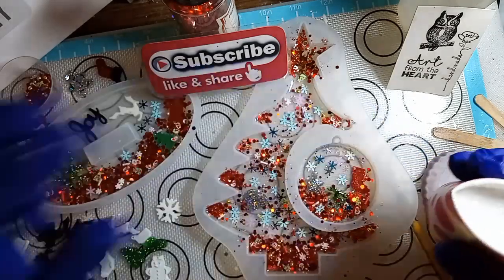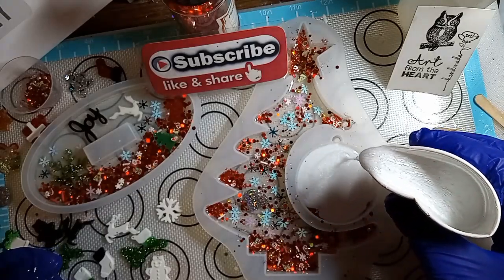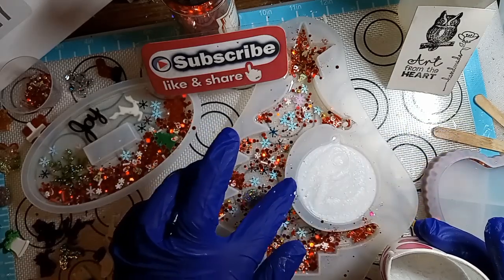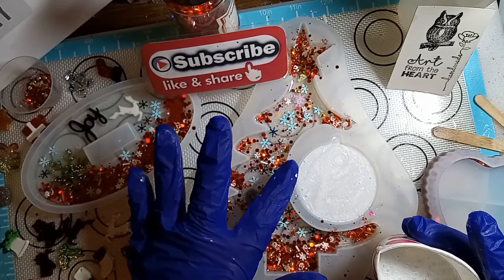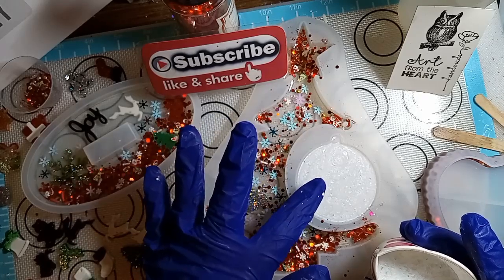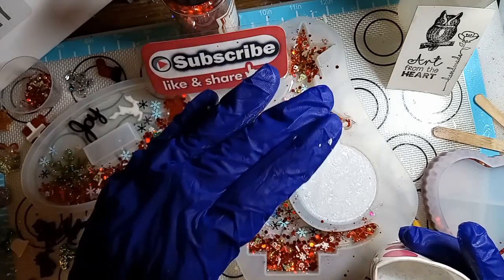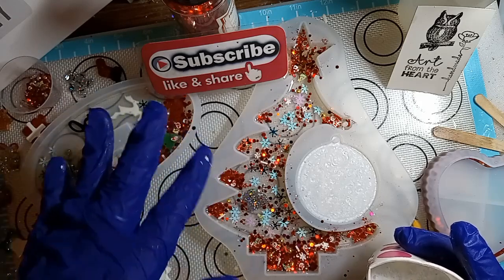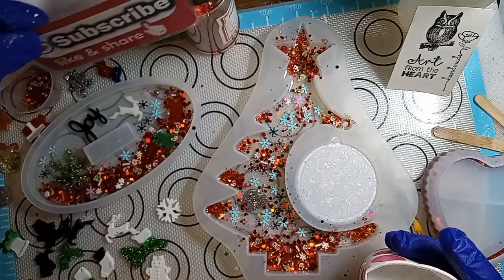So here we go, we're going to pour some in. I'm going to start right here and cover that up. So this piece, you can fill it up all the way if you like. If not, you don't have to. But I am going to warn you — if you do fill it up all the way, this piece becomes really heavy. And then when you hang it from the tree, the tree tends to lean to the side. And when I show you the other ones that I've made, after we fill this up, I'm going to explain to you what I did for it not to lean to one side.